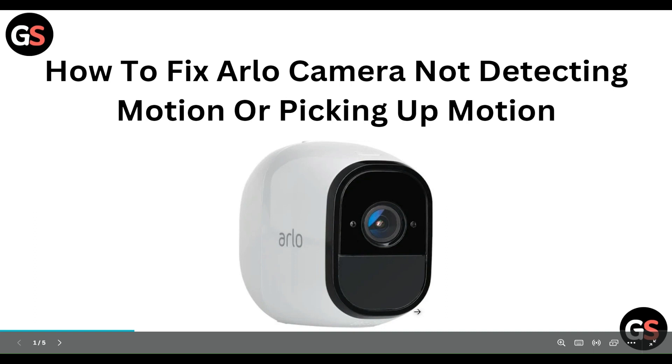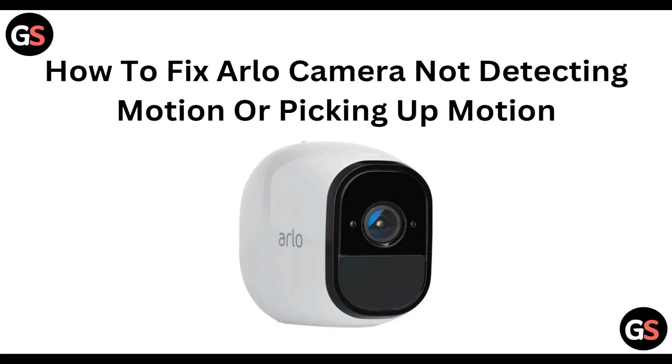Hello everyone, welcome to our YouTube channel. In this video, we will guide you through the process of how to fix the camera not detecting or picking up motion.